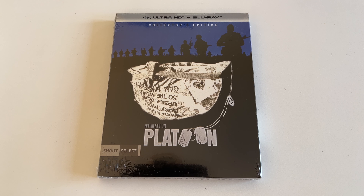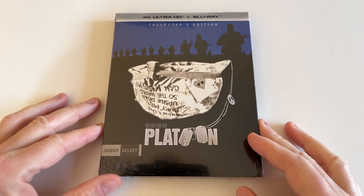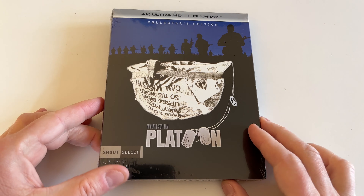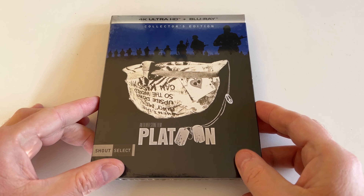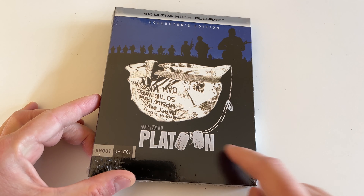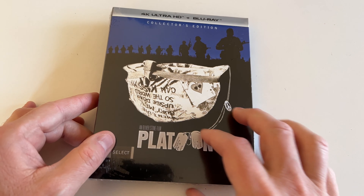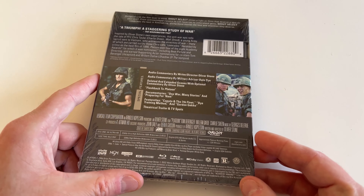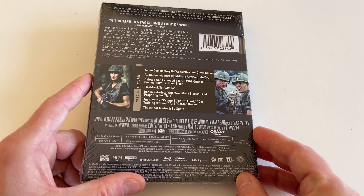Hey, what's going on, Coin Op TV subscribers — Robert Welkner here. In this video I want to do an unboxing for Platoon, an Oliver Stone film from 1986. It's rated R, a Vietnam War movie — this is the 4K Blu-ray Collector's Edition from Shout Select, which I just picked up at Best Buy for about 26 bucks plus tax. It came out this week.